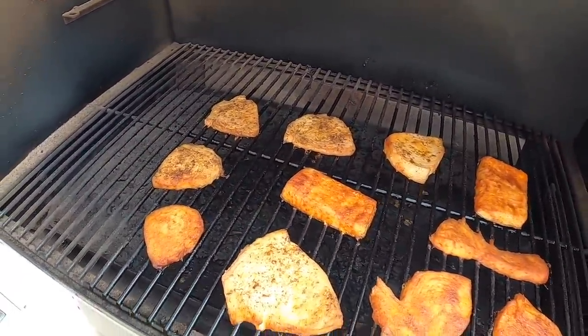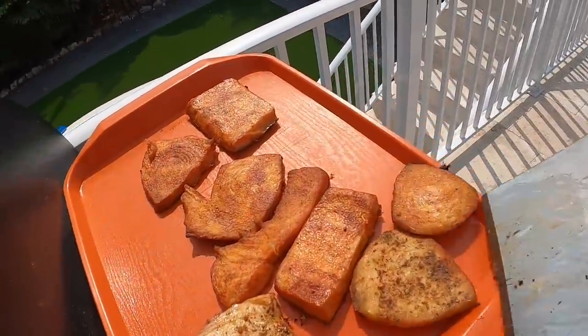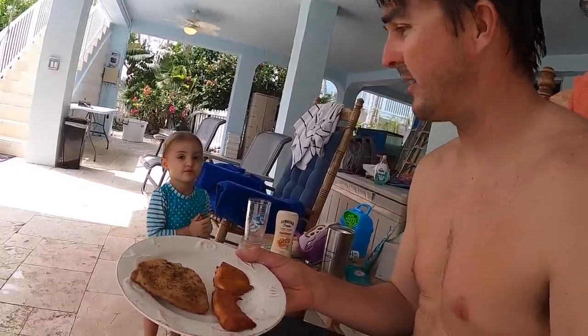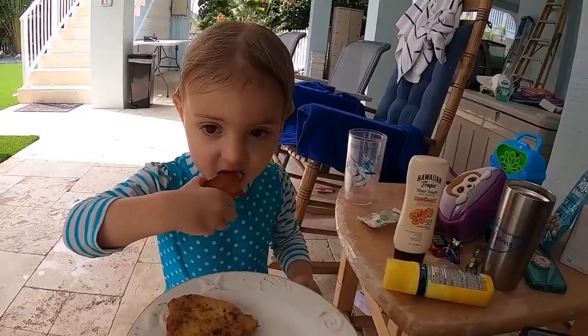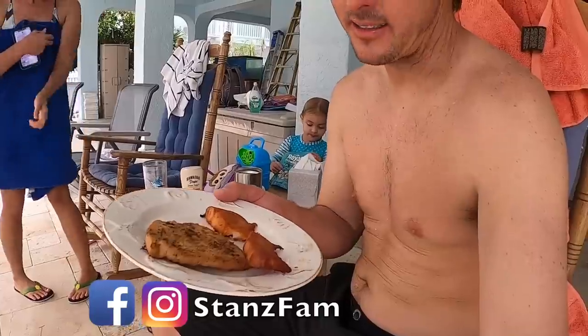Let's pull that off and see how it tastes. We got a piece of each swordfish. We're going to see if Sadie wants to try a bite. Take a little bite. What do you think? You like it? Sadie ate a bite — she didn't spit it out. She's eating it, so I think she liked it.